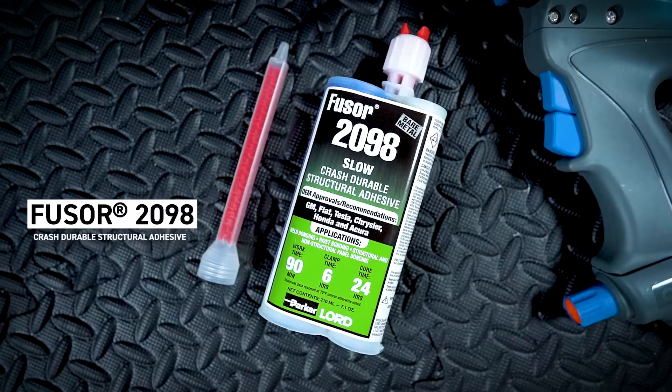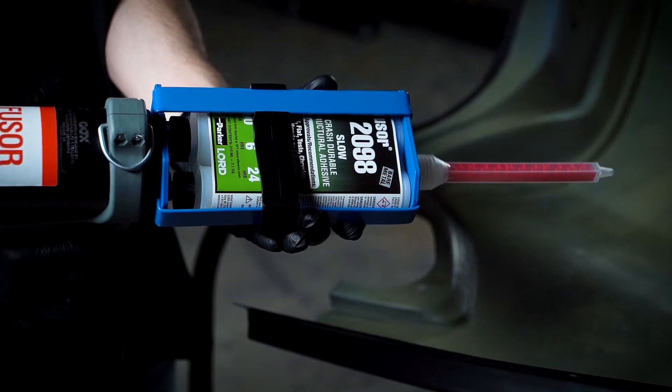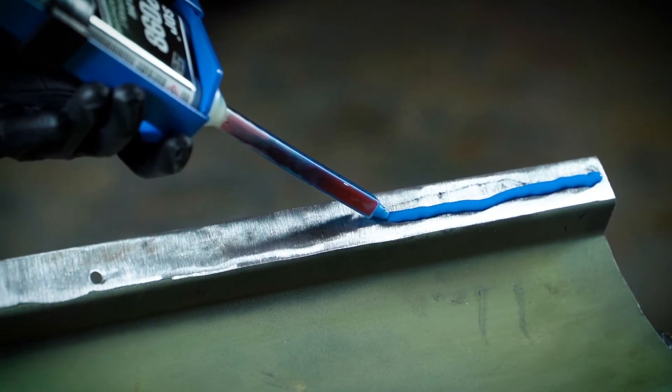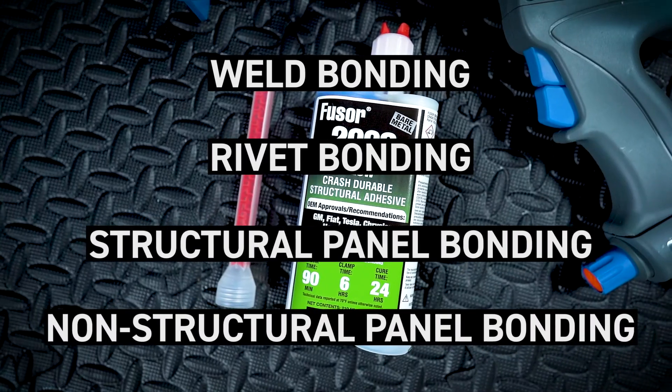Fuser 2098 Crash Durable Structural Adhesive. Fuser 2098 is an OEM-approved and recommended two-component epoxy-based structural metal bonding adhesive proven to provide strength and durability of OEM quality repairs. Return vehicles to pre-accident condition with this heavy-bodied crash-durable and non-sag adhesive for weld bonding, rivet bonding, structural and non-structural panel bonding.